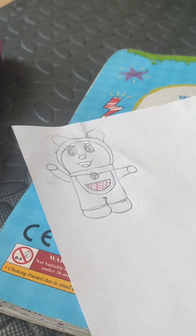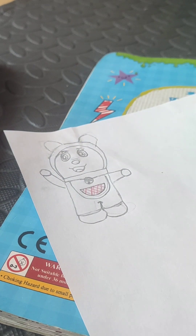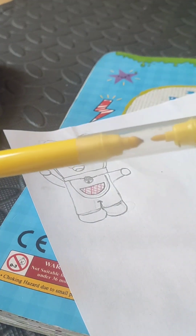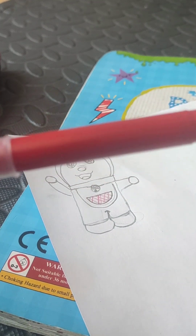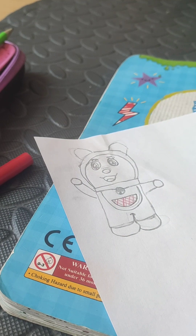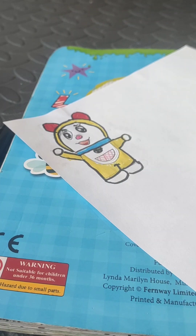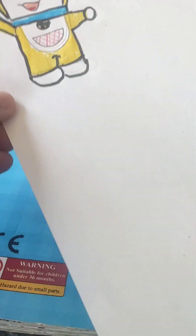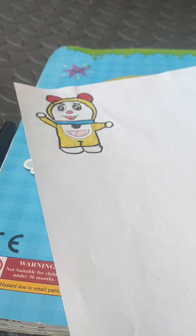Now I'm gonna color it. The colors you need are yellow, pink for the blush, blue for the collar, and red for the mouth and her gear. And that's it — this is my drawing! Okay guys, thanks for watching, like, subscribe and share. Bye-bye!